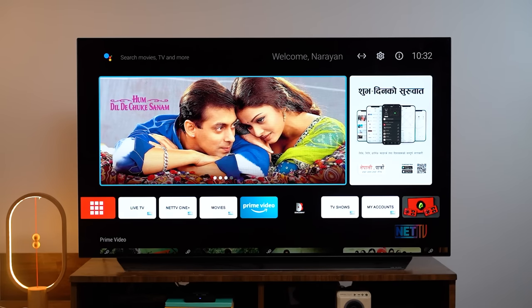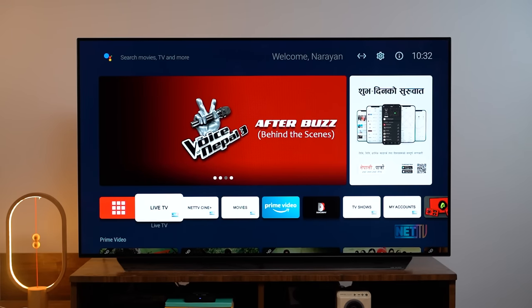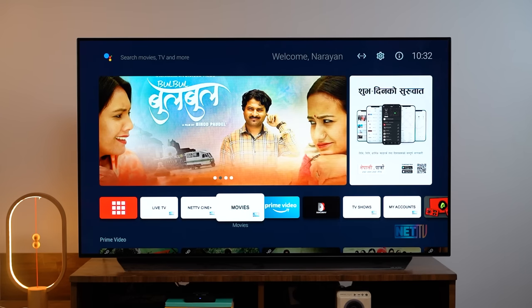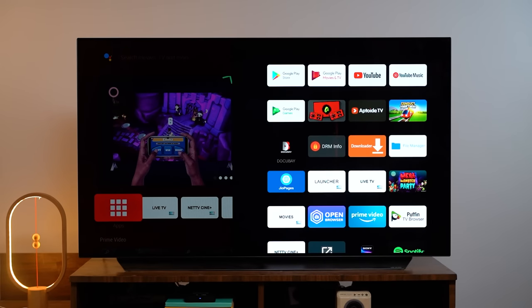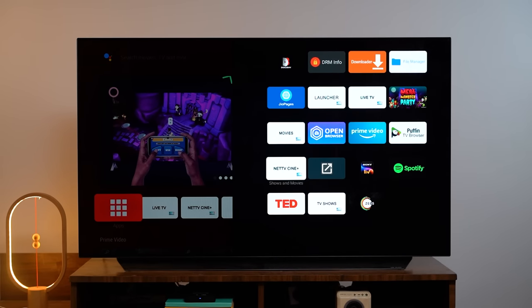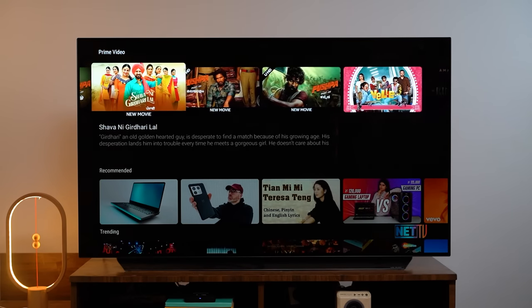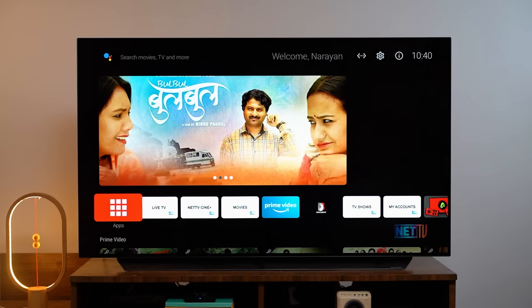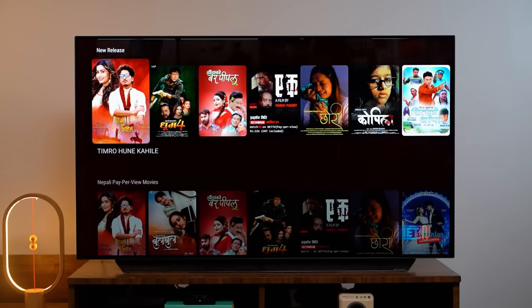It features a simple UI design with a nice fast launcher. You can have app tiles covering the screen. There is a list using Net TV networking to focus on services — Live TV, Net TV, Cine Plus. There is a separate row for recommended content and live TV channels, though the row hierarchy could be clearer.